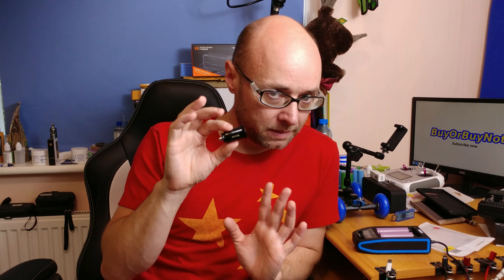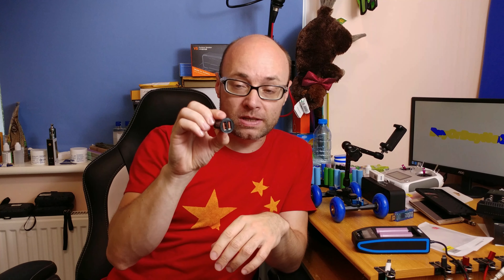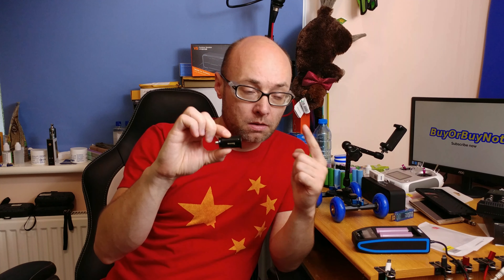It does not belong to me — it belongs to a friend of mine. I ordered it maybe a month ago and he's still waiting for it, so he's a bit angry about that. But that's it for today. Get one of these and you have 2 USB sockets so you can charge your phone — and there's loads of other stuff that gets charged from USB ports.